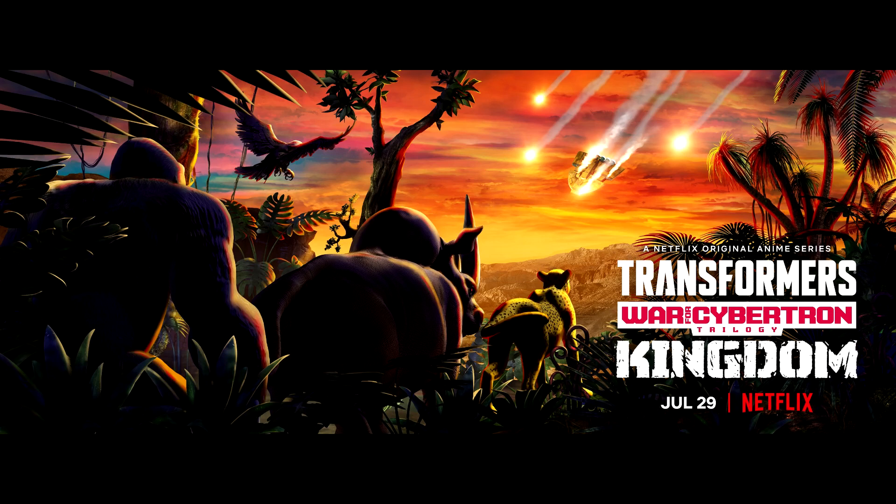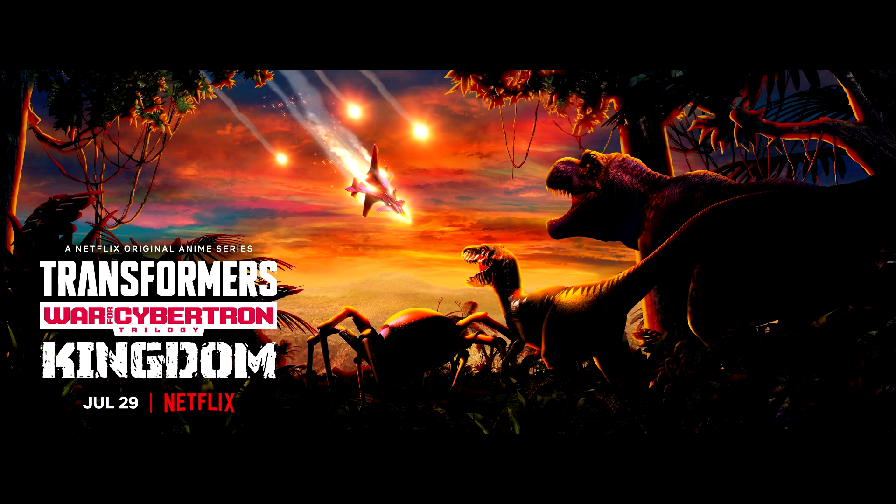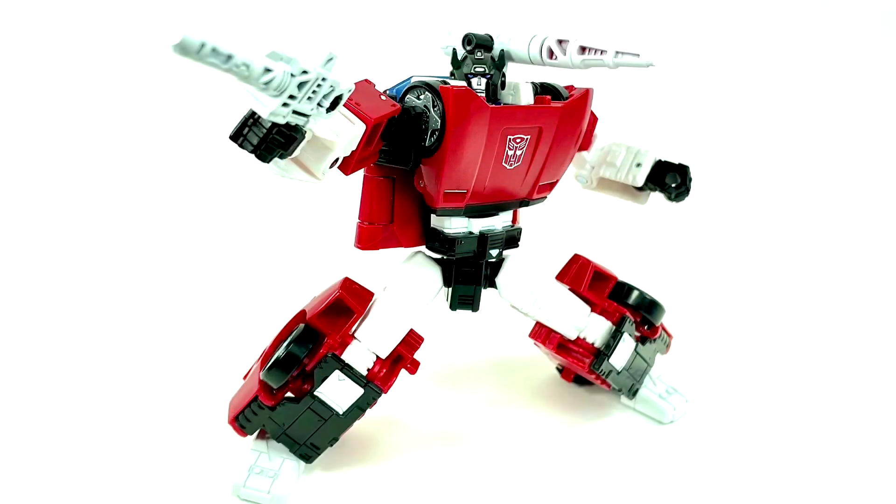Speaking of Netflix and Kingdom — July 29th is when we get to see Kingdom. I can't wait. The first two parts were fine, but I'm hoping this one redeems things. I was talking on Rodimus Primal's channel last night — six episodes really isn't enough to give a big backstory on the Predacons and Maximals, which really sucks. But get your TV ready and set up to record, because on July 29th, Netflix Transformers: War for Cybertron Kingdom is coming our way.